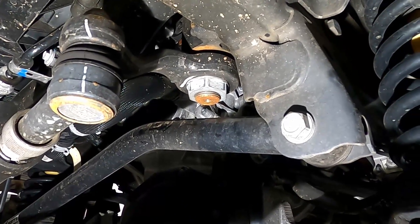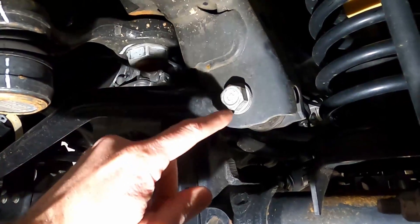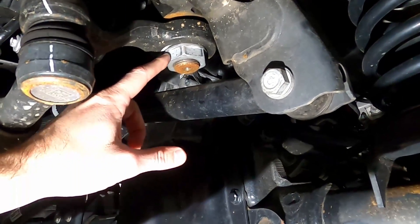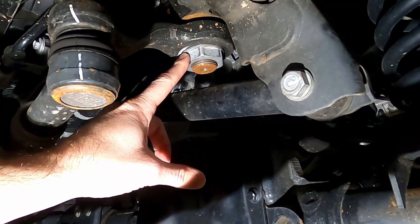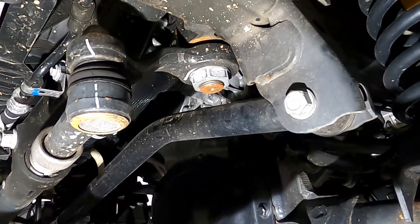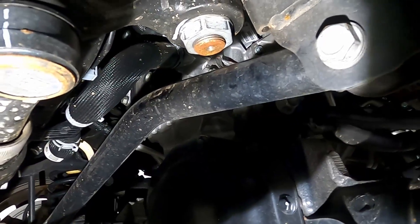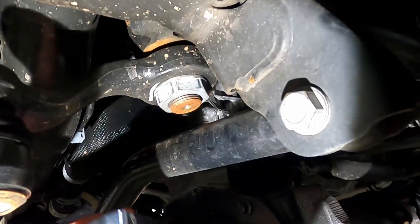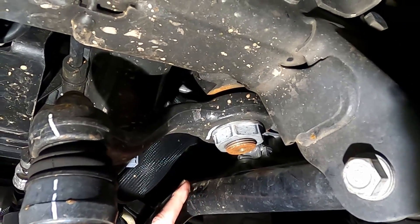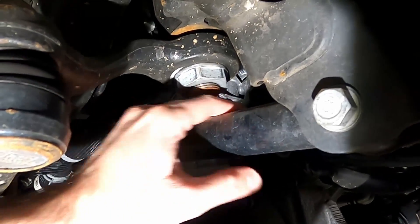Just to give you a look at what we're starting with. The first thing I'm going to do is take out the track bar bolt — the frame bolt — so we can drop the track bar down and get to the nut on the bottom of the steering gearbox. That's probably going to be easier to do with the tires still on the ground, so that when I go to torque the new nut, it's not trying to turn the gearbox and turn the tires.